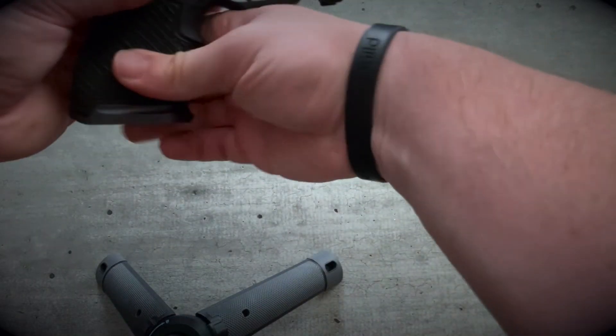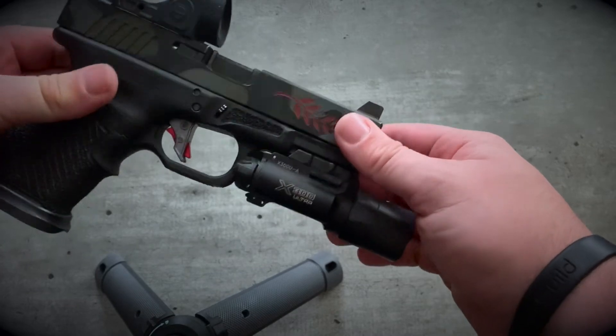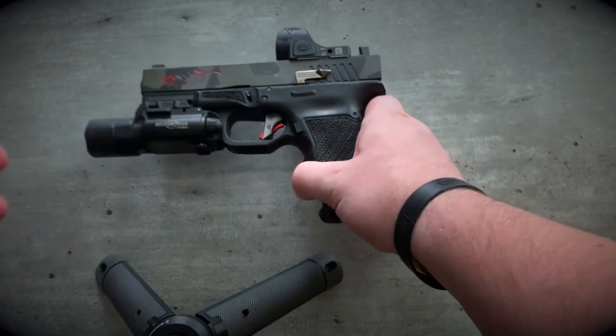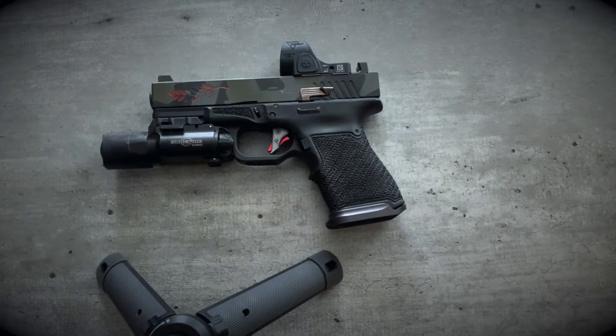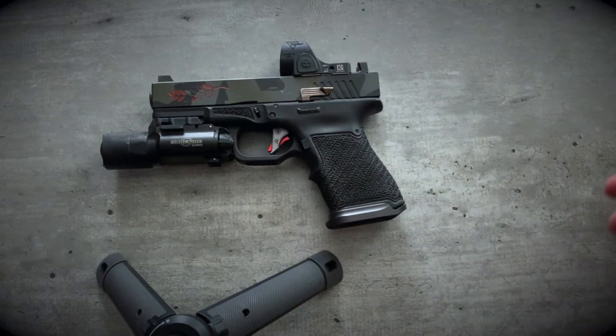Running a Roscoe Manufacturing Glock 19 non-threaded barrel — pretty happy with that. Murphy's Outdoors custom slide: he did the slide cuts, the optic cut, the Cerakote. Cerakote's holding up like a champ — 1,500 rounds in with this current configuration with kind of the multi-cam theme.